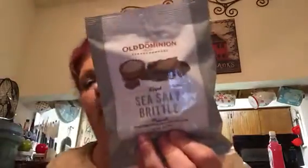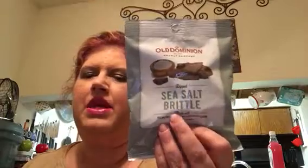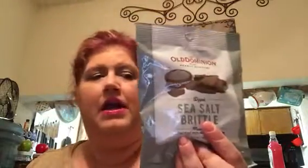I bought some of this sea salt brittle — made with sea salt peanut brittle and a chocolatey coating. I've not tried it, but I've seen it hauled and I think Deb Anderson did a review on it and said it was really, really good. I don't remember seeing it in any of my stores before, so I picked it up while I could.